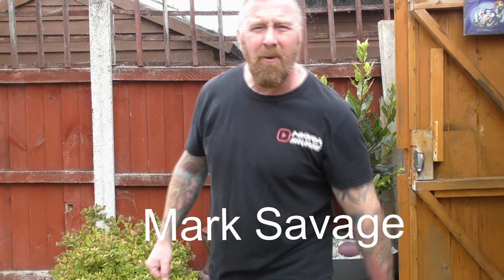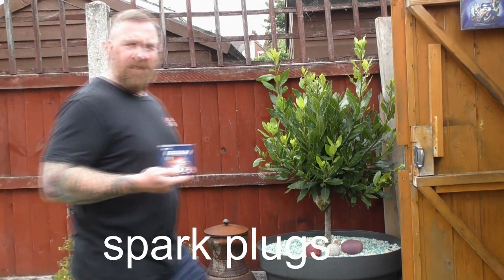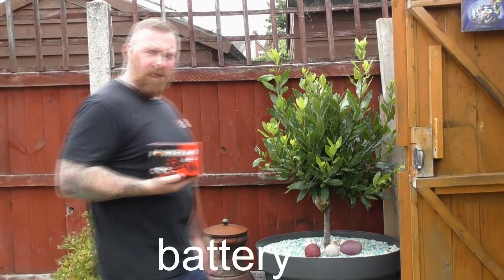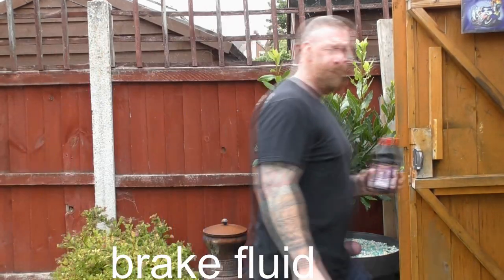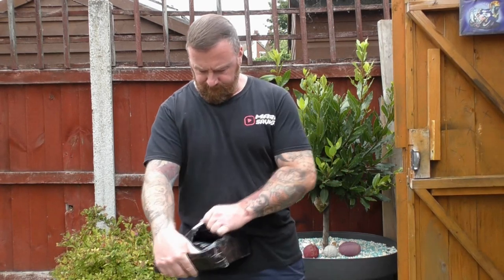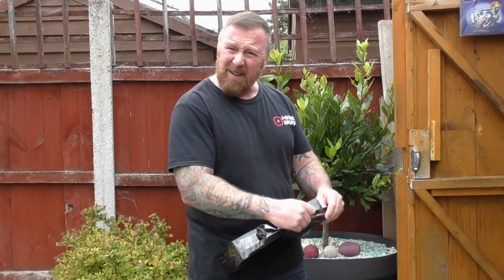Hi, Mark Savage here, welcome to my channel. Today: the fit. We've got a Halfords wiper bottle, a set of four Iridium plugs, a HiFlo oil filter, CBR bar ends, a Powerline battery, antifreeze, brake fluid, and a brand new high-flow air filter — I always get that name wrong.